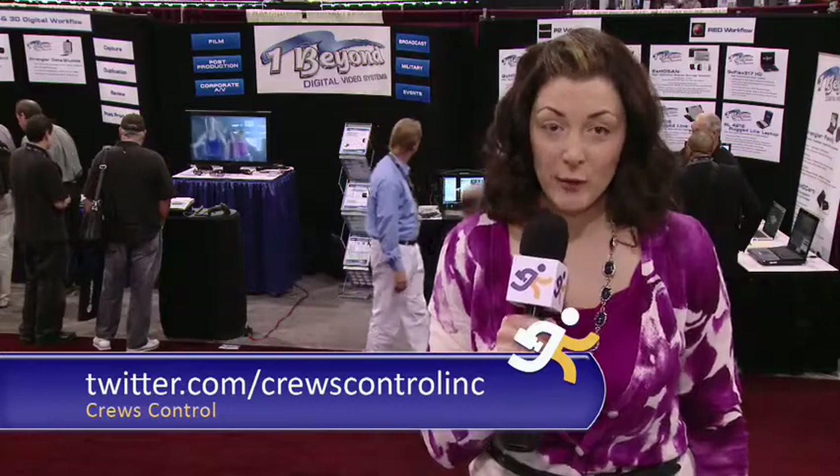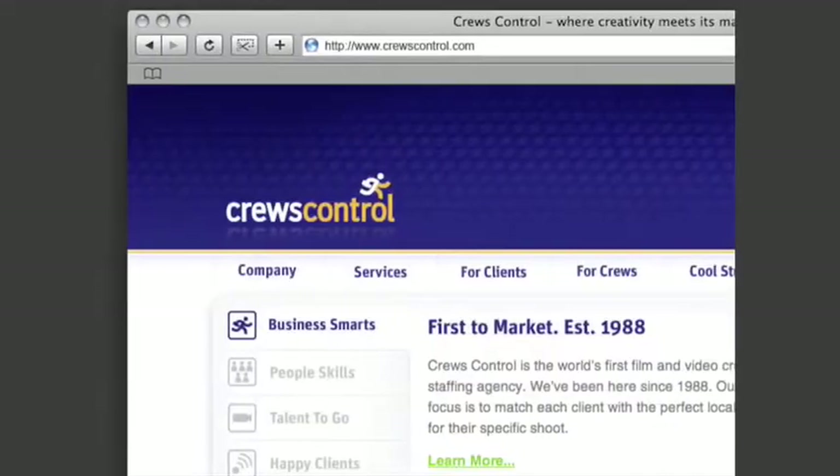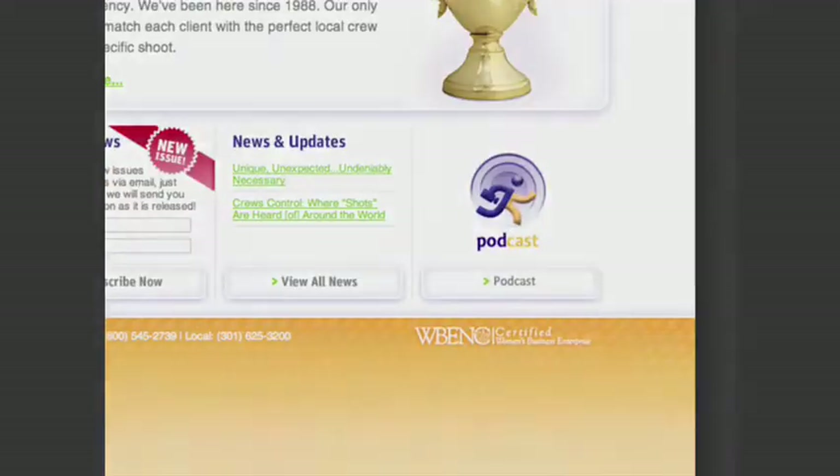Hey there, Information Overdrivers. We want to hear from you. So go online, search Information Overdrive on YouTube or iTunes, rate this video, comment, or you can tweet us at CruiseControl, Inc. Until next time. So where do you download Information Overdrive? Go to Cruise Control's website and click Podcast.